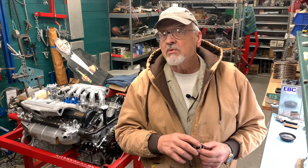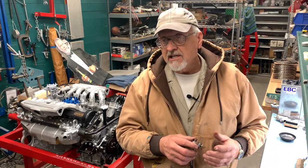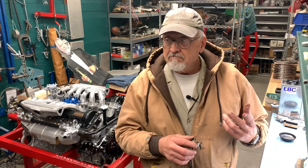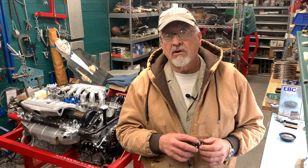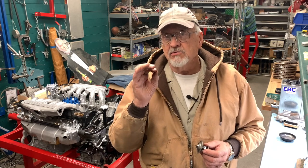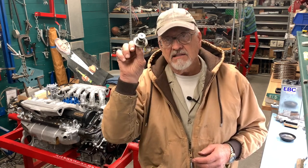If the engine is running too cool, it doesn't run as efficiently as it could. You can get contamination in the oil — water vapor, unburned fuel — and it just doesn't produce the power that it would otherwise. So it's really important to keep that engine temperature within a certain range.